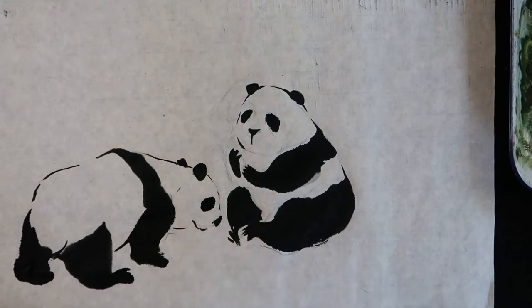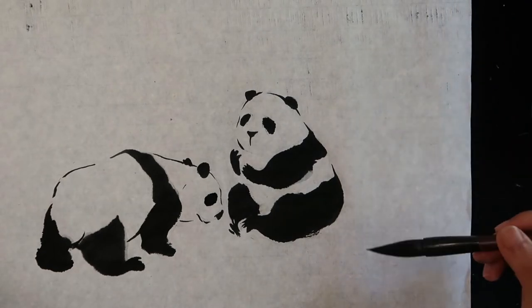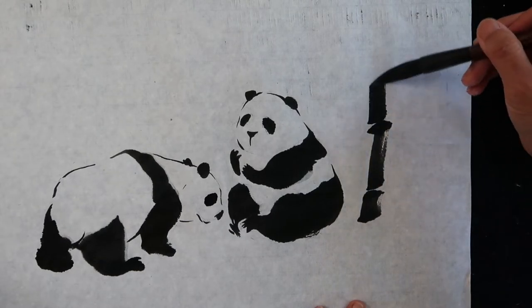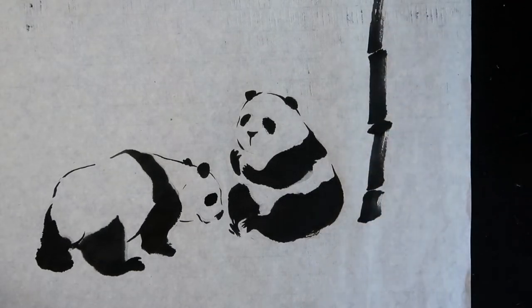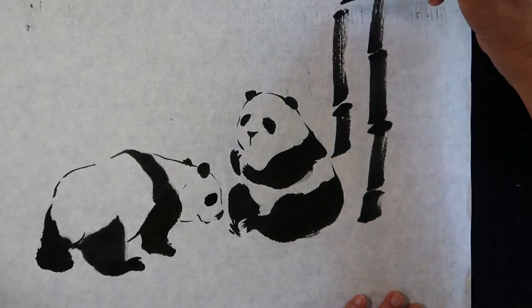We will do the bamboo after finishing the panda. Start with the pose first, from bottom to top, using a medium-sized brush.